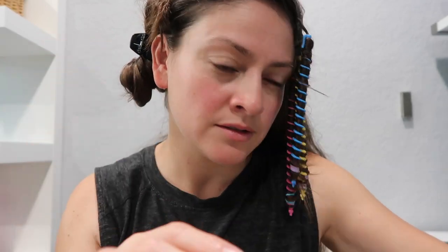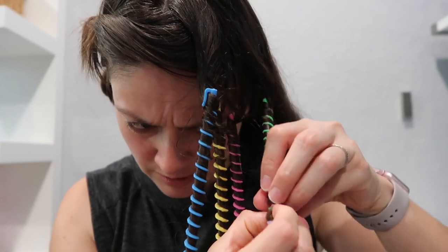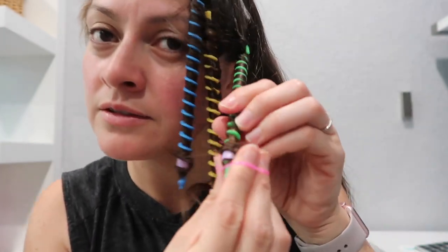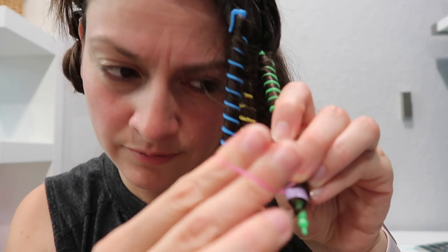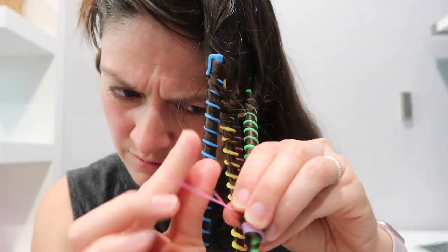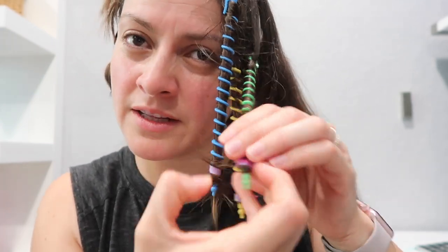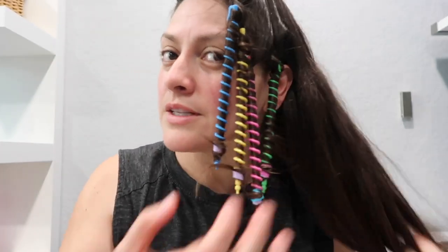It does stay, but to secure it I just get a hair tie and tie it around at the end. I will cut this at the end and that's it.